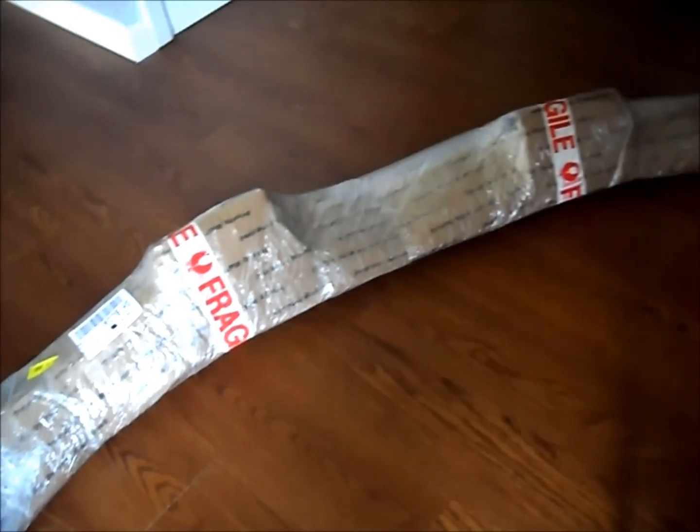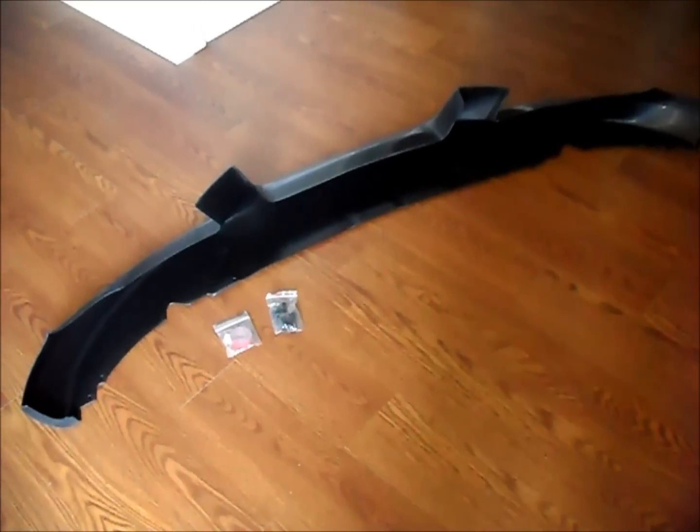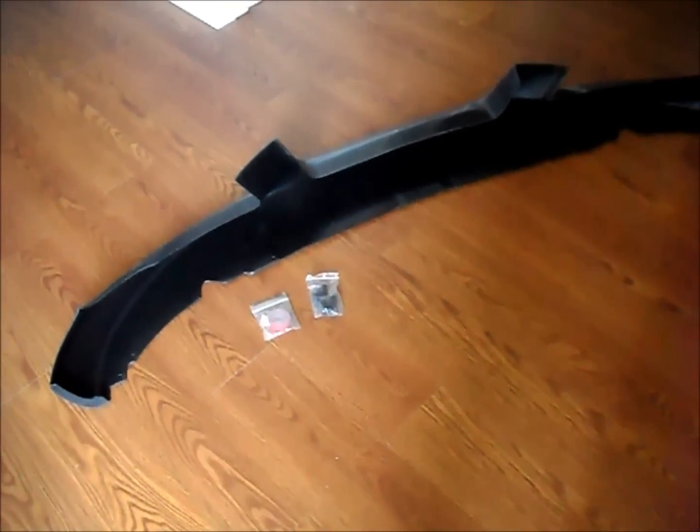I bought this polyurethane AeroLip off of eBay. Here it is out of the packaging, unpainted. It comes with 3M double-sided tape and plastic snap-on bolts, which I didn't use.